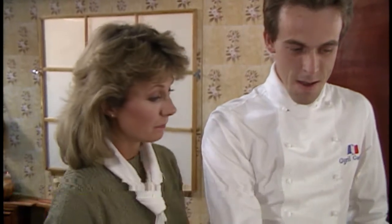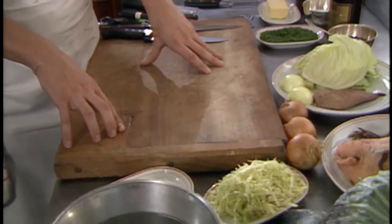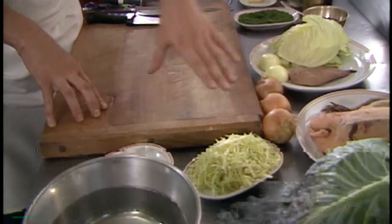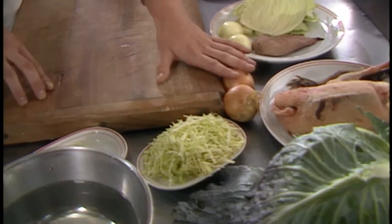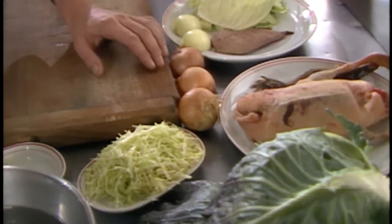So we start with the duck. He's going to use some green cabbage. That's the duck — the whole duck. One breast per person, so that's enough for two people.